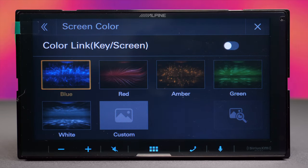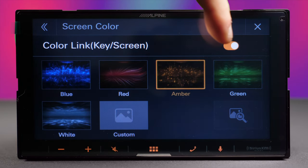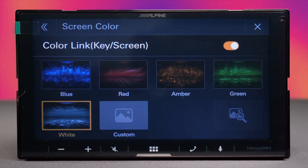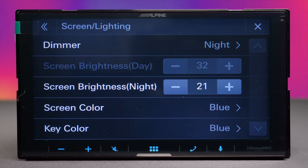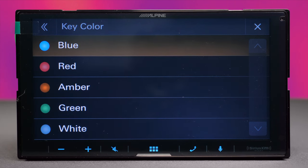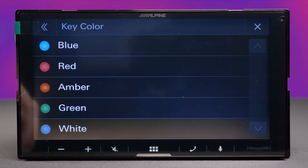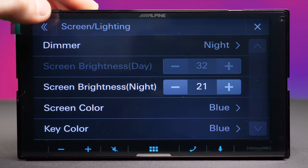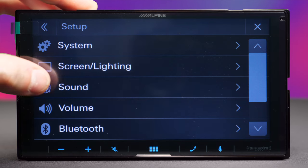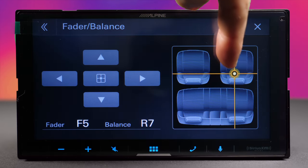The screen color section is basically the wallpaper section — you have five wallpapers to choose from, which is new since the older generation didn't allow wallpaper changes. With Color Link enabled, the key colors automatically match the wallpaper color. The five key color options are blue, red, amber, green, and white, so you can match the unit to the rest of your dashboard lighting.